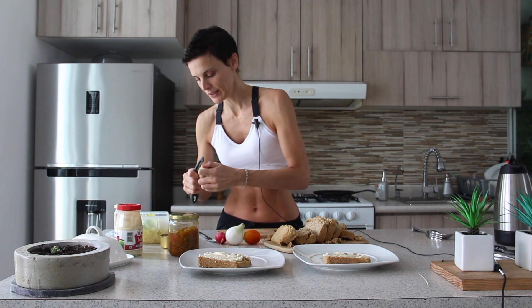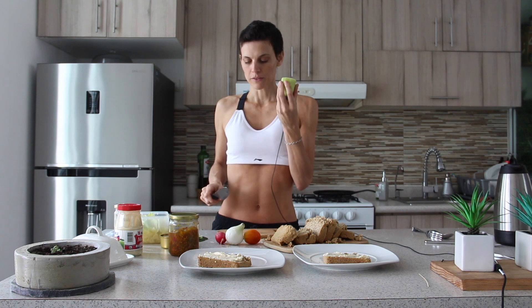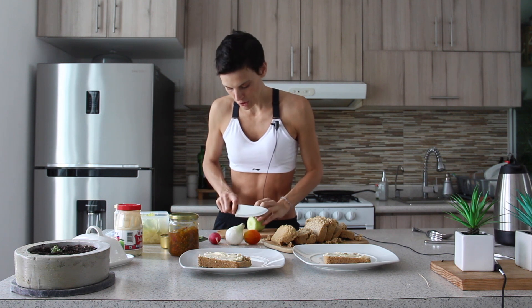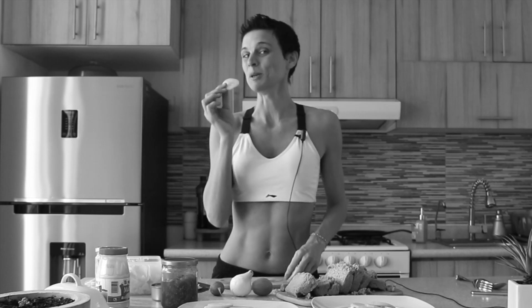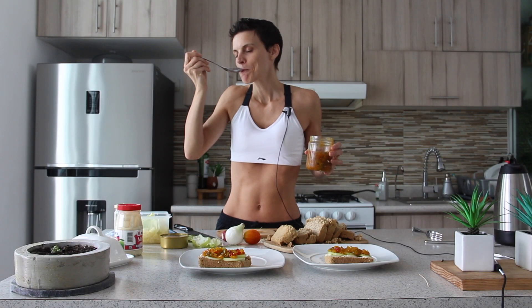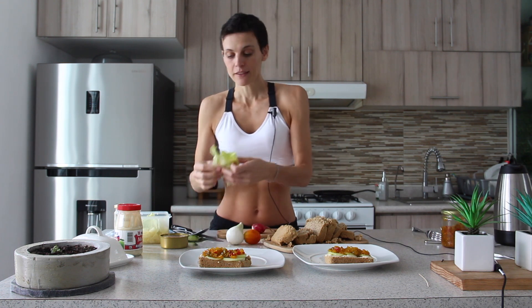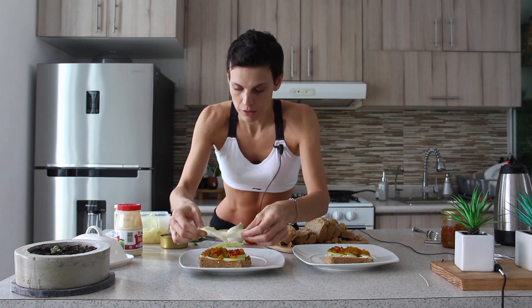Now let's add a little bit of veggies. Here I have this leftover piece of cucumber — it's going to be perfect because cucumber is really fresh and it's going to add a little bit more moisture into the sandwich. So I put my relish. Oh, this is super good. Then it's a good time to put the lettuce leaves because it's going to stick on it. Perfect.